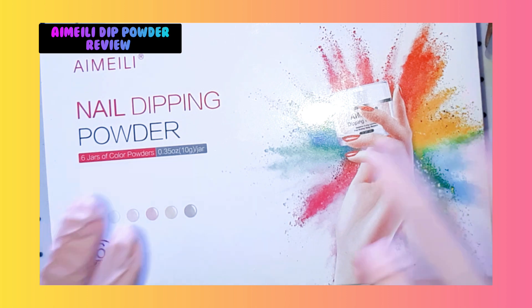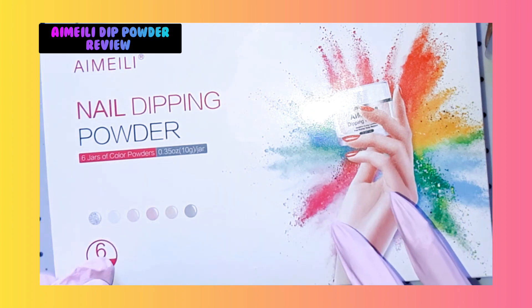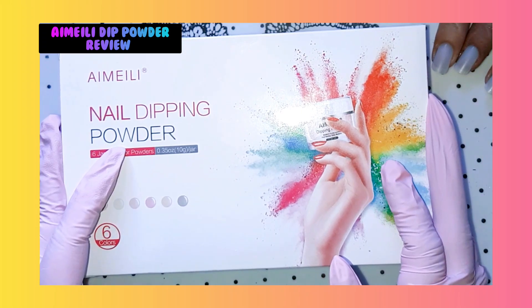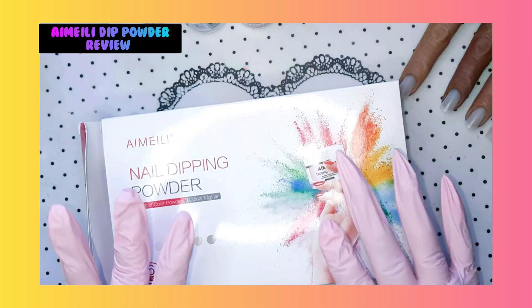But today guys, today we gonna try out this nail dipping powder. I know normally you need to use their liquids, but I don't have them at this moment because they were not available to send to me. So I'm gonna try and do my best to find the liquids, but I know there are a few other ways how you can use dipping powders. So let's dive in.